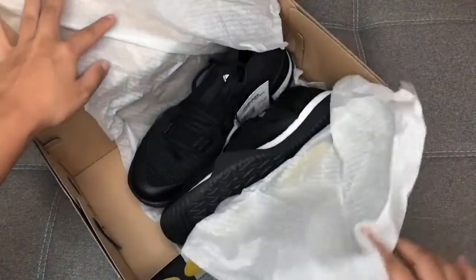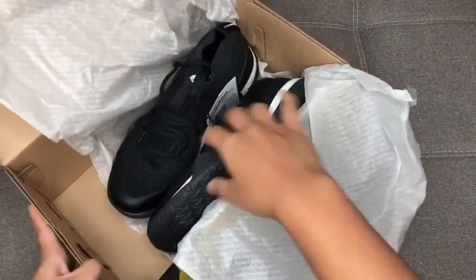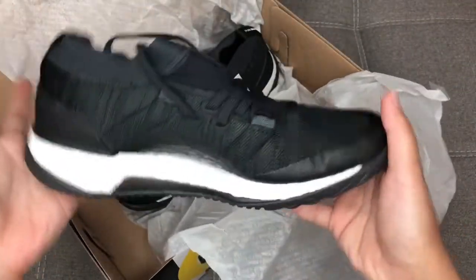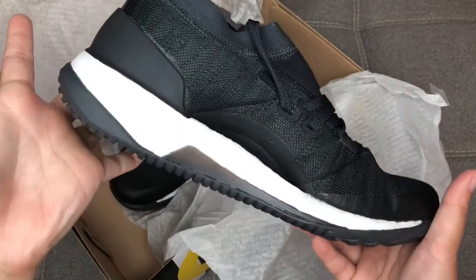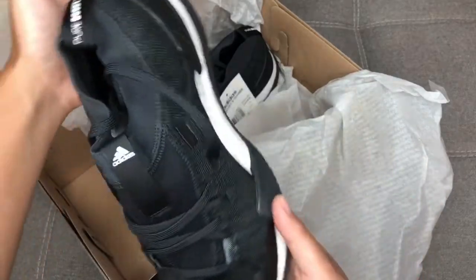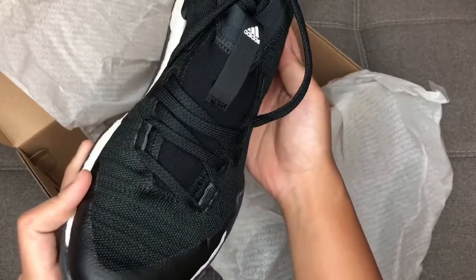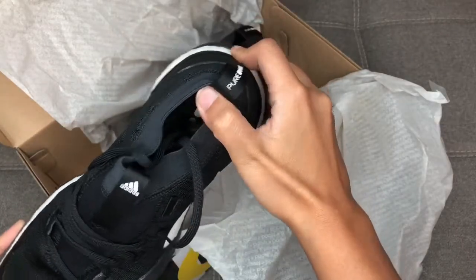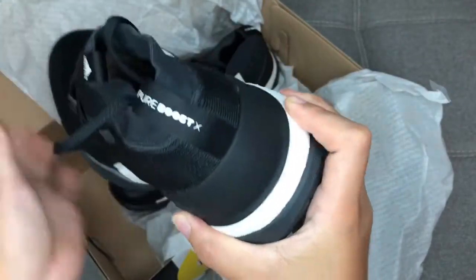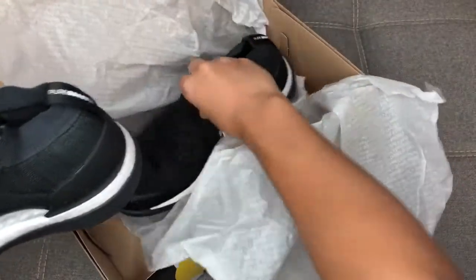We're going to talk about three things: how it looks, the main features, and of course the price. First of all, let me show you guys the brand new Pure Boost X Trainer 3.0 — just giving you a quick look, showing you the pair.